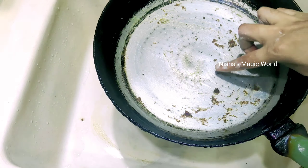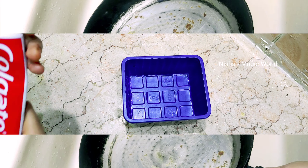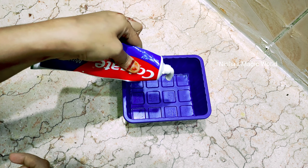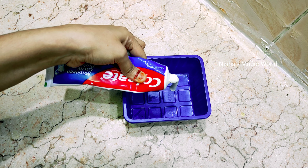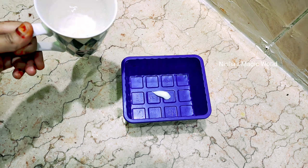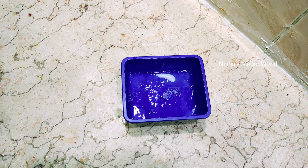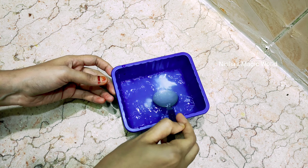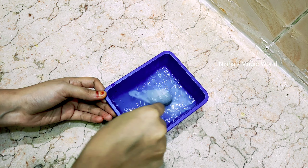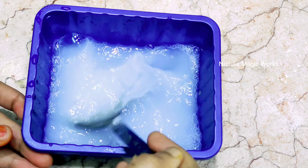I hope you enjoyed this video. In two minutes, we add some salt to the water and mix. I'll cook some salt in the water and we'll pour it in.